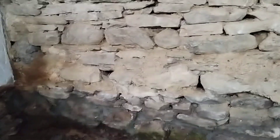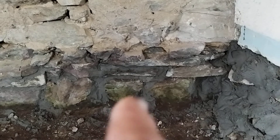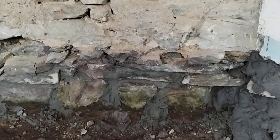What we did yesterday was cement in the foundation stones on which the house is resting — originally with no cement. We cemented it before putting in the new floor. The first step starting today is putting in two to three inches of gravel.